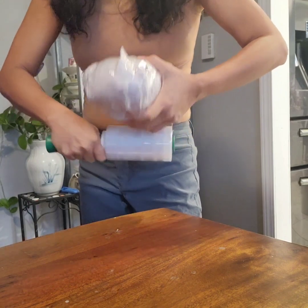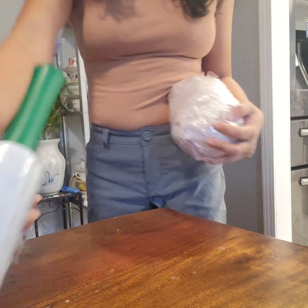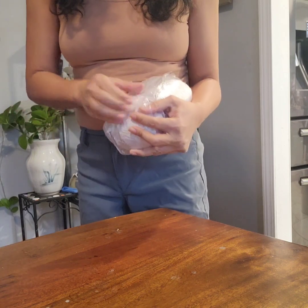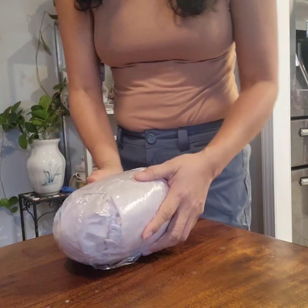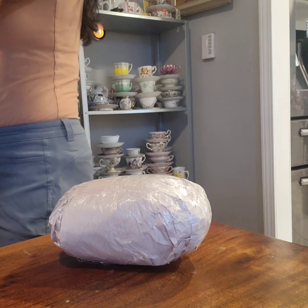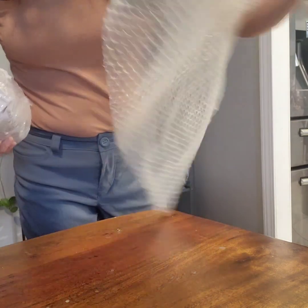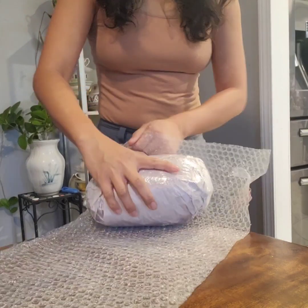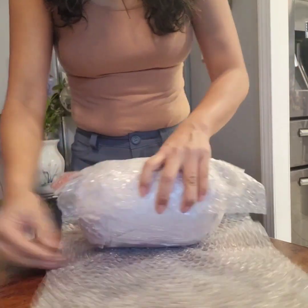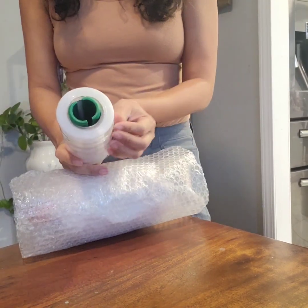All right, so that's one — just kind of want to secure that. Okay, so that's secure. And then we're not done yet — I want to wrap it in bubble wrap because even though it's brass, I don't want it to get dinged. It already has some dings to it, but you don't want to enhance those things. So I'm just going to do this.